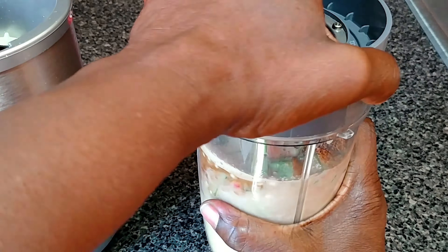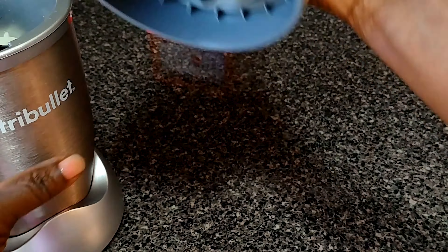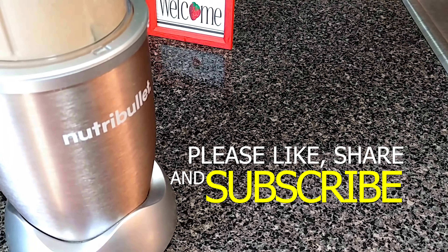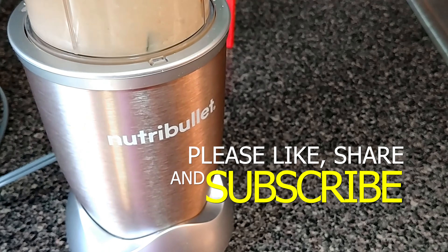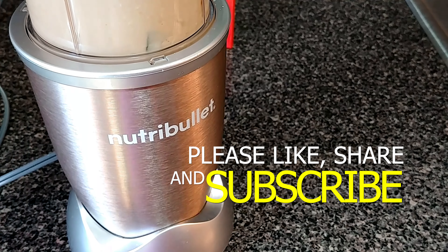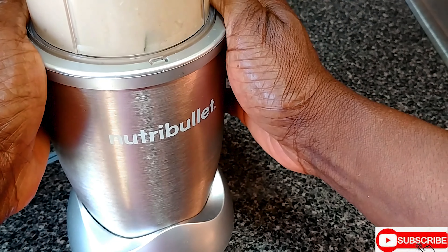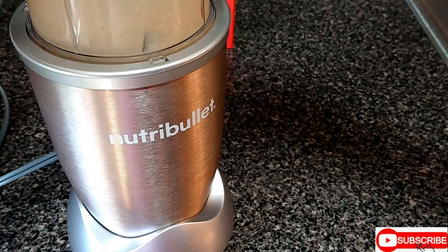Beautiful people, if you are watching this video today and have not yet subscribed, please be sure to subscribe, like, share, and hit that notification bell so when the Dawn Kitchen does a video you will be the first to be notified. Now we put this in the Nutribullet or blender and we're going to blend. Let's begin.